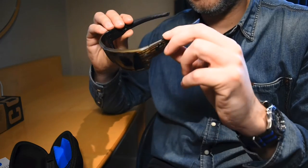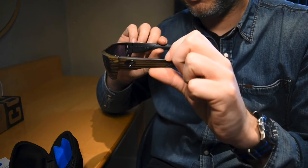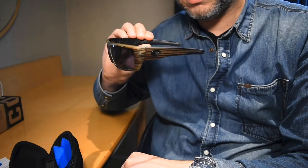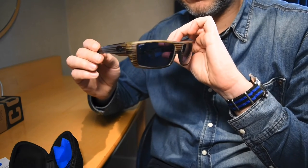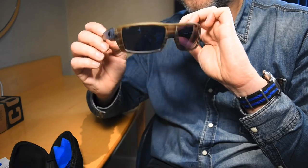These are medium to large fit and they fit me pretty well. It's always a bit of a gamble when you're buying these without trying them on, but I did my research and they fit well.